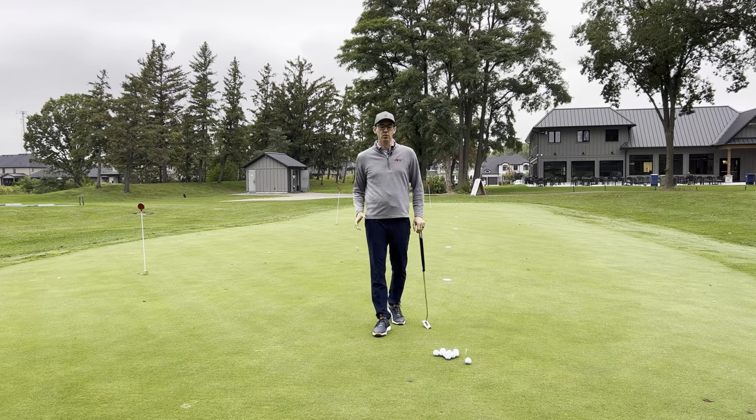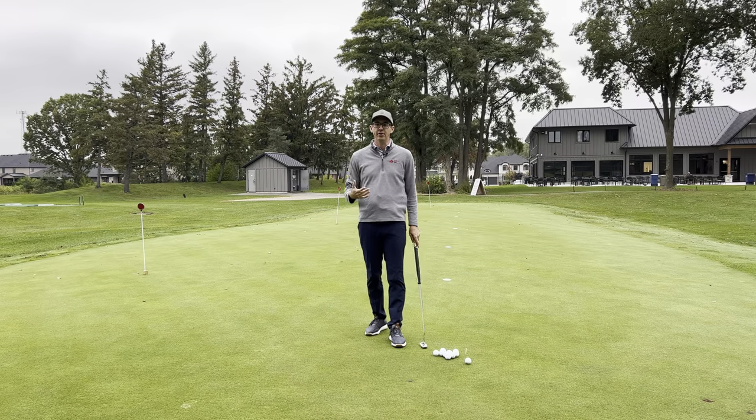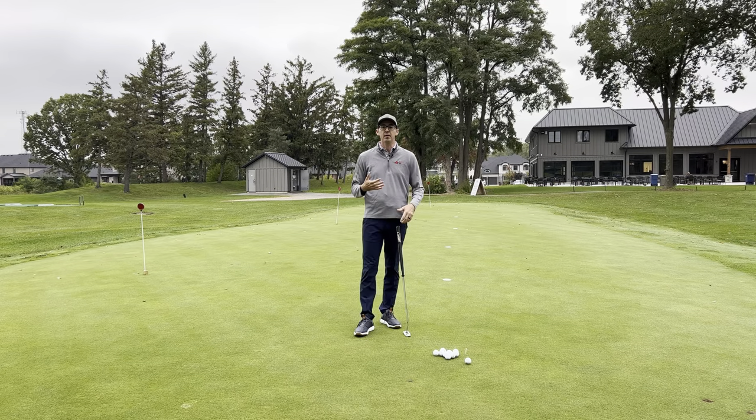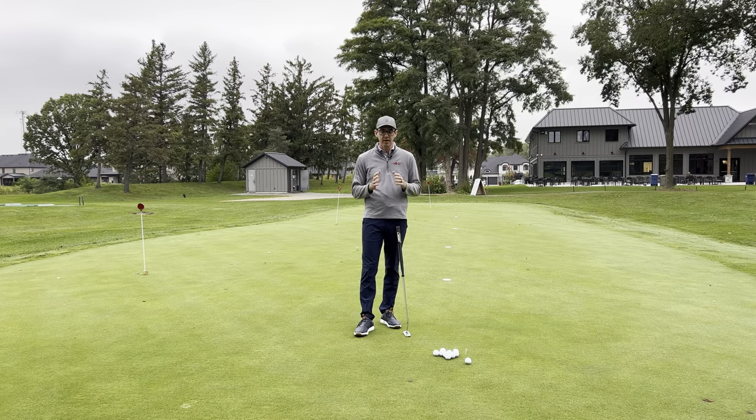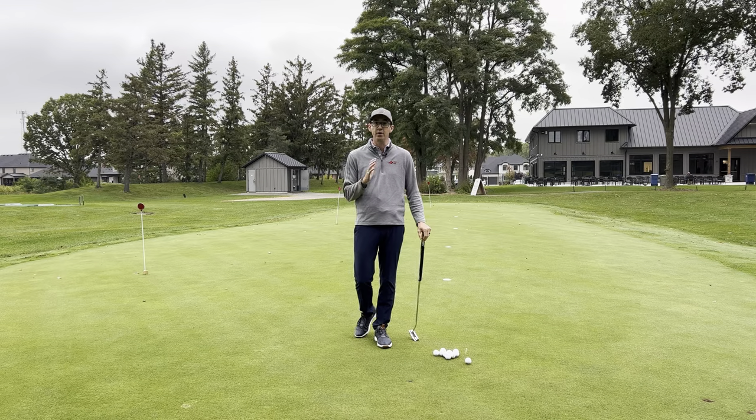Today we're talking speed control. I see a lot of players when they play golf that they three putt, and players often come to me and complain about how much they three putt. The number one reason why people three putt, I believe, is because the distance control in their first putt is just not very good.